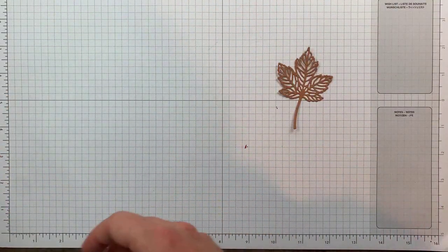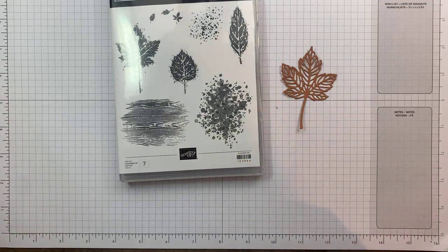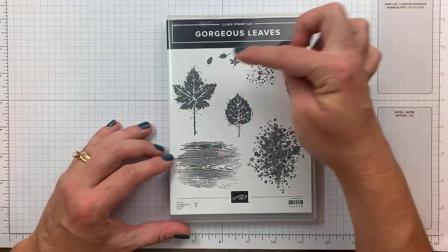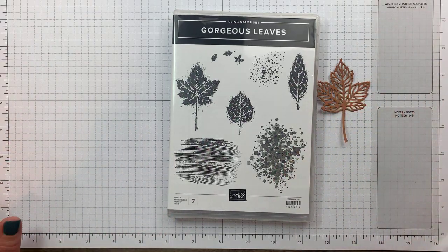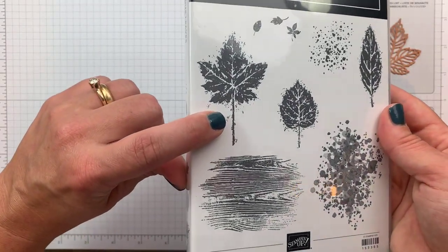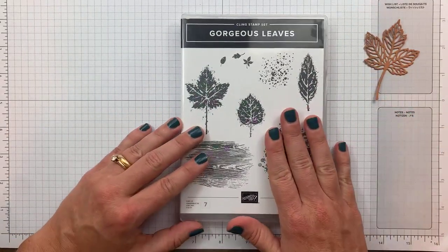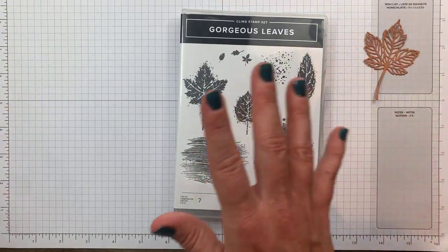The leaf is part of a bundle. I just realized I didn't take the dies out. The Gorgeous Leaves is the stamp set. You'll notice there's no sentiment, so if you're making a card and want a sentiment, you'll have to find one in your stash. These images are really fun — they have a little speckled bit around them. I love the wood grain background and the dot detail. I'm a huge fan of anything leaves and pumpkins, so this was a no-brainer. It does bundle with the Intricate Leaves dies.